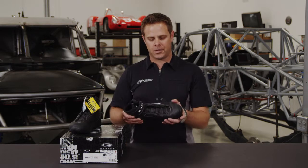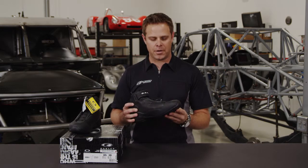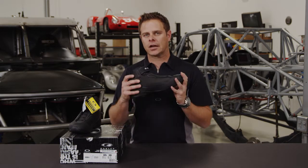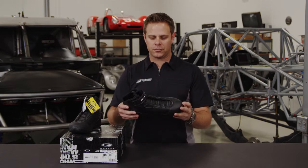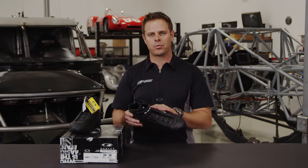It's not as bulky of a shoe as they had before, or as what's out in the market right now with other manufacturers that are making crew shoes. Very, very comfortable to wear. What's also neat is the fact that they've gone away from suede on the top layer to a leather.